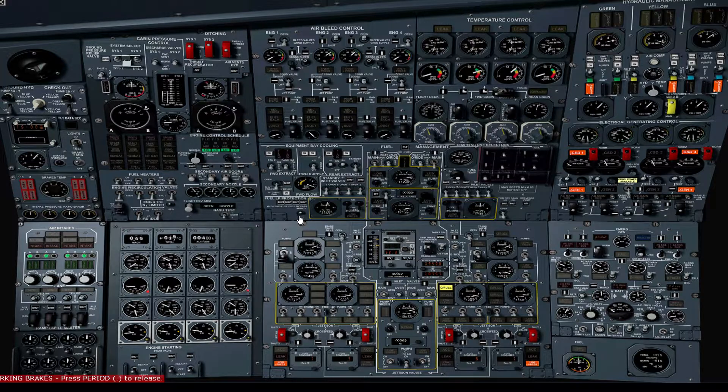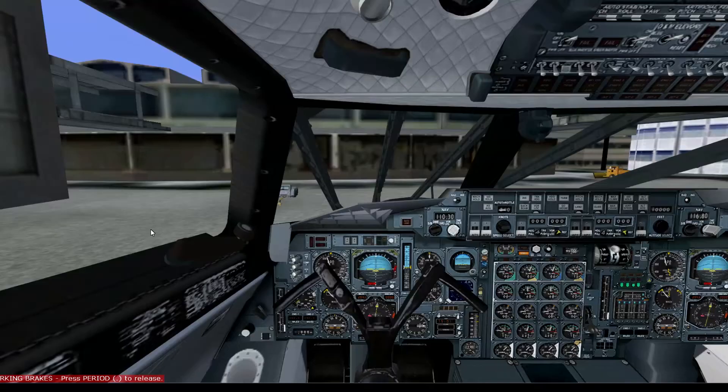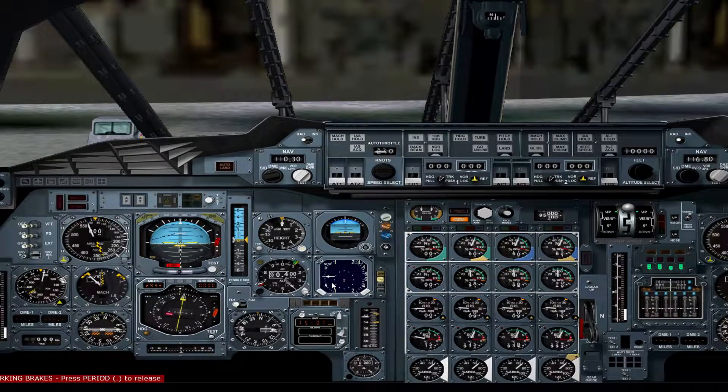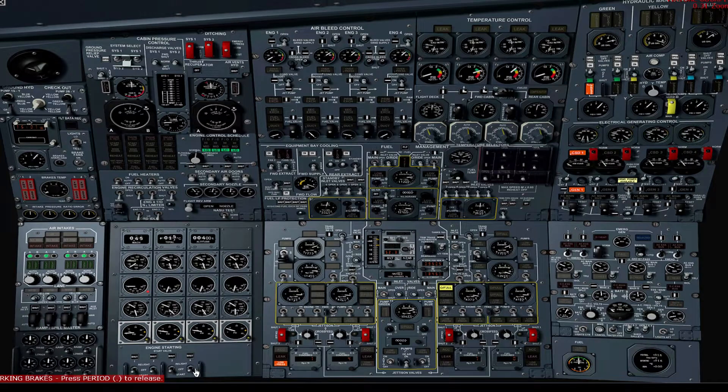Open cross bleed valve 4. Switch on the main engine pump for engine number 4. Set the engine start switch for engine number 4 to start. Verify N2 above 10%. Open high pressure valve number 4. Verify good start on engine number 4. Verify start switch number 4 is off. Open bleed valve number 4 and open conditioning valve number 4. Verify CSD4 light is no longer illuminated.